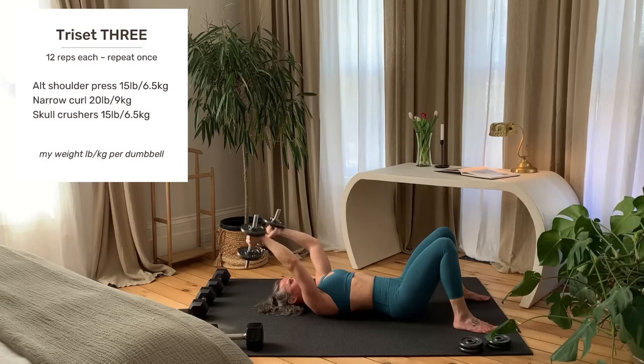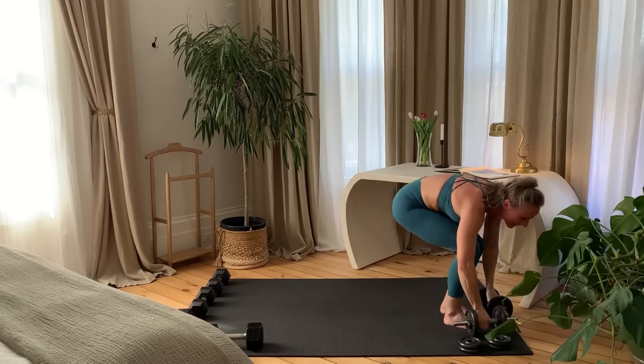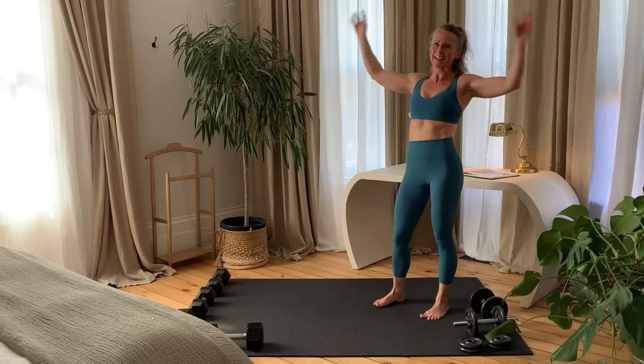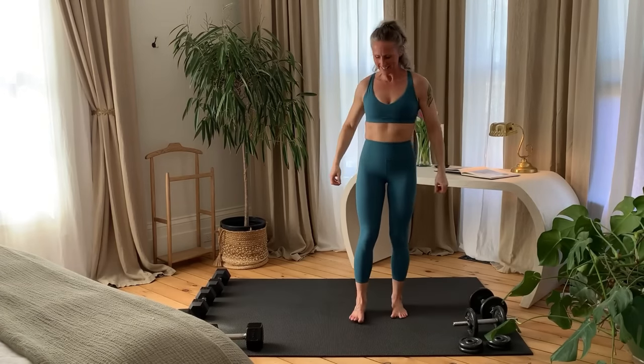This is your last rep. Set your weights down and come up to standing. You made it. There's only a quick cool-down stretch to go. Bring one foot behind the other, raise the arm overhead in the same direction.